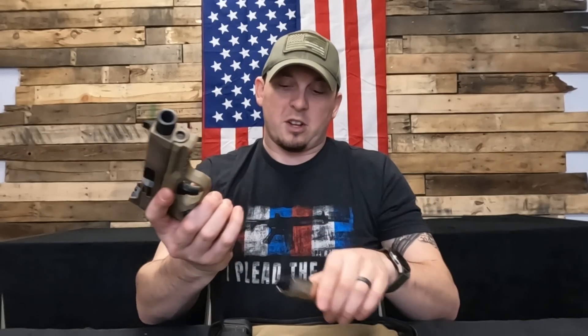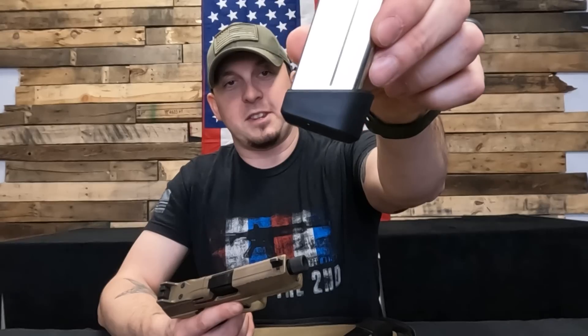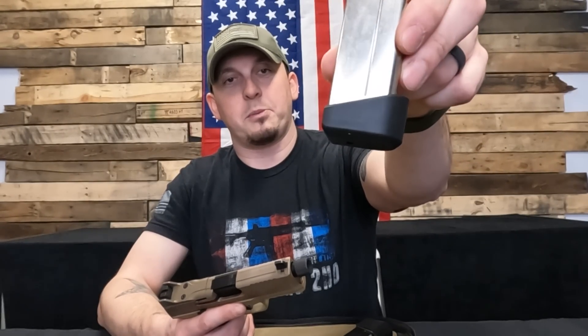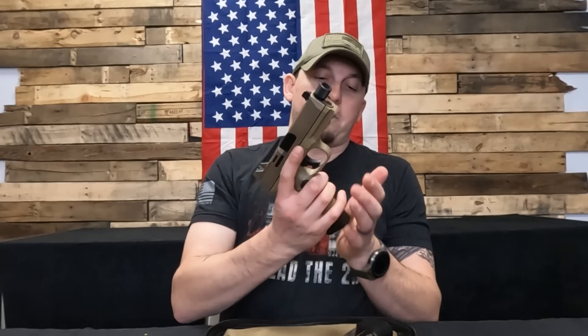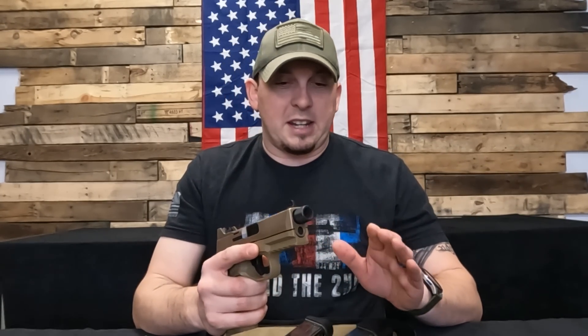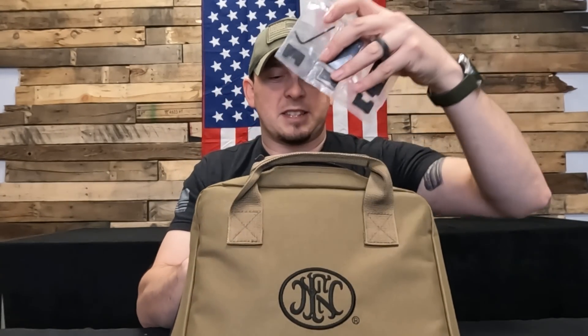Super cool. You also get a smaller mag, which is just a 15-rounder. I do think you could probably fit 16 or 17 in there because it does look like it's extended a little bit, maybe one round. But it fits really nice. Nice serrations — the 509-style serrations. It does have the MRD system, so you get all of your mounting plates in the little bag that they send them in.